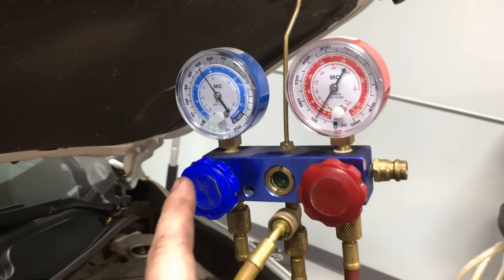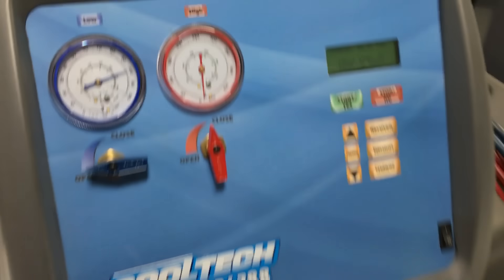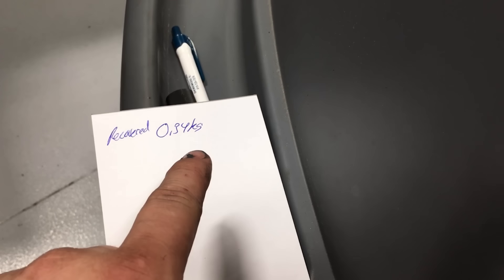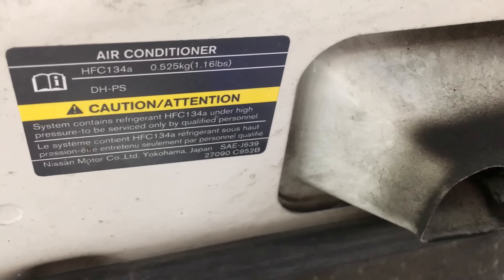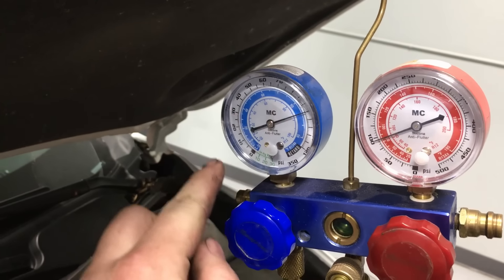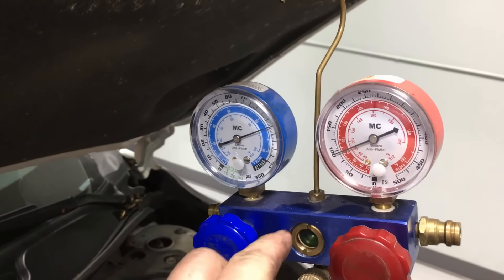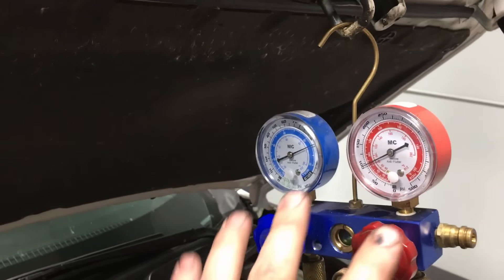I went ahead and recovered the system with the machine and pulled out 0.34 kilograms. I checked the spec for this vehicle and it's right at 0.53 kilograms. So we were definitely low, but I don't think that's our whole issue. If it were simply low, both gauges would be low — not normal on one side. I think we're still going to have an issue, but the low charge is definitely part of it.